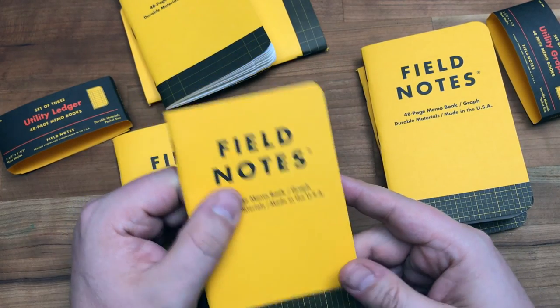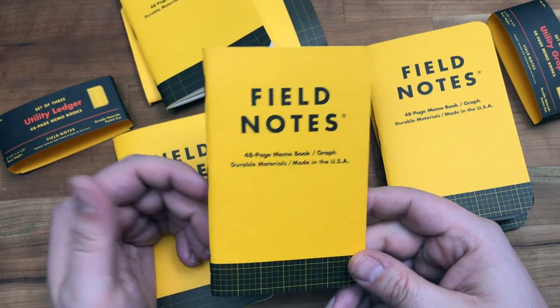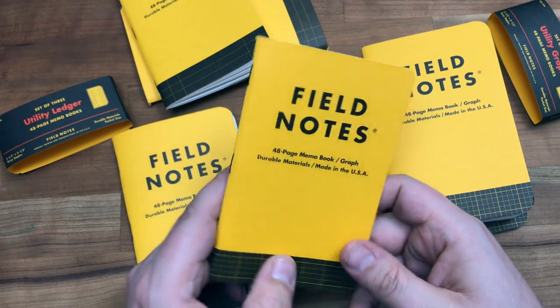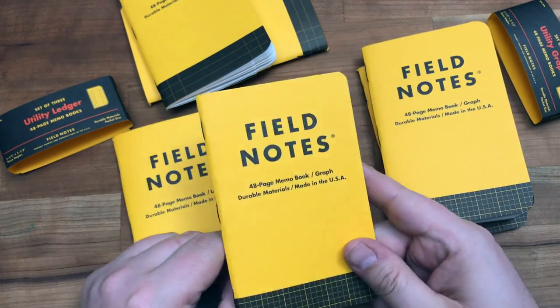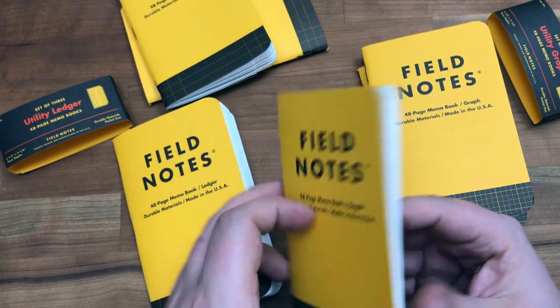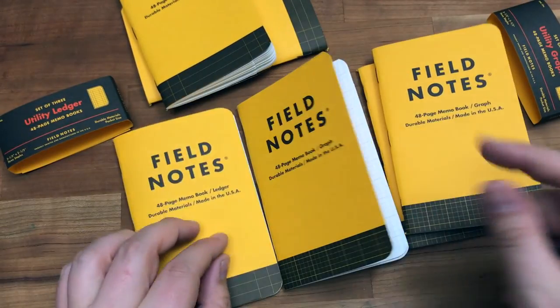We didn't really see that problem with the Black Ice because it was perfect binding, so we wouldn't see a folding problem or the staples going super deep. I'm at a loss for words on that a little bit.